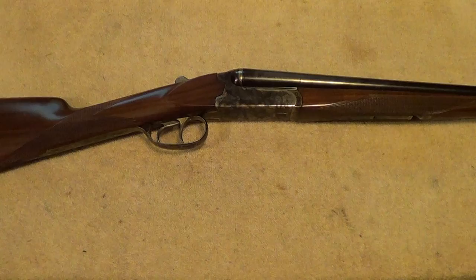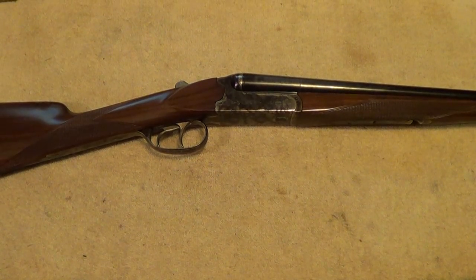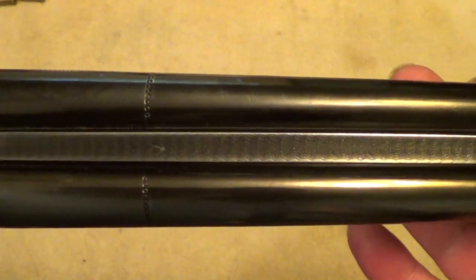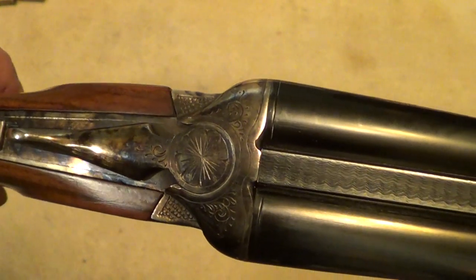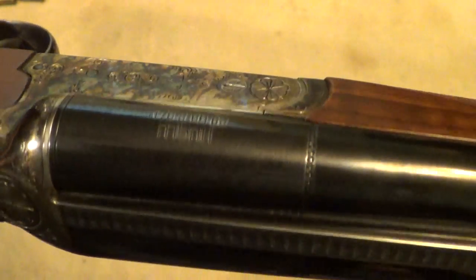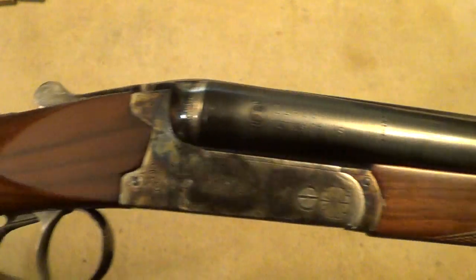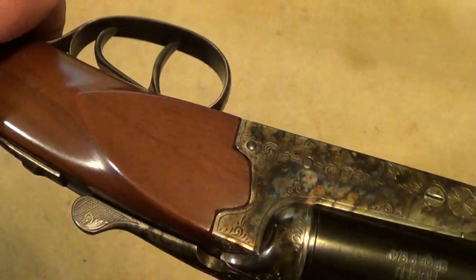Another thing that skeet shooters and bird hunters like about the 28 gauge is that a double gun in one of the smaller gauges can be made pretty small, pretty lightweight, easy to maneuver, and easy to carry around.